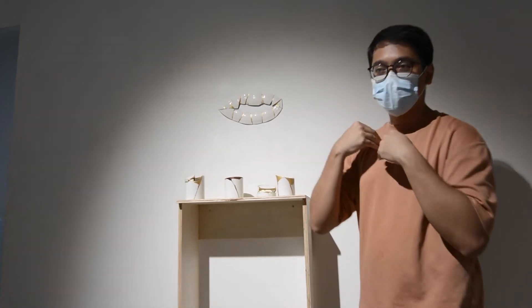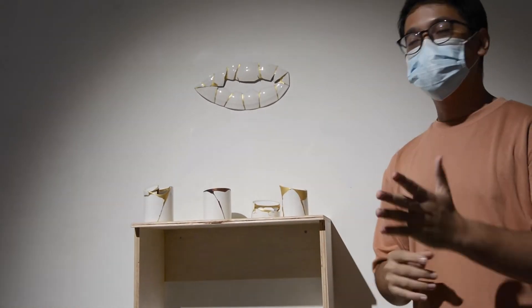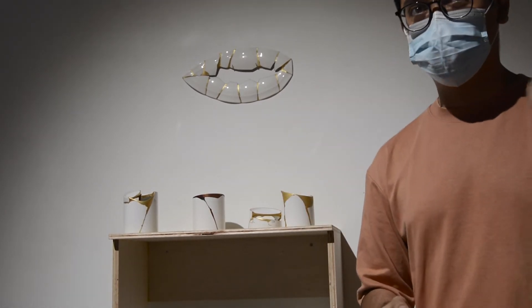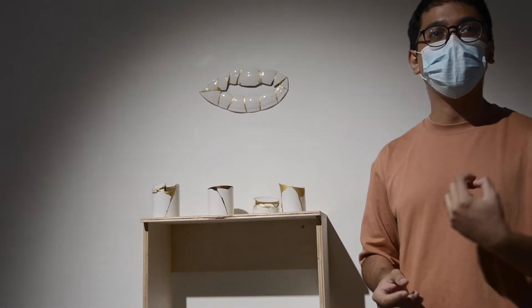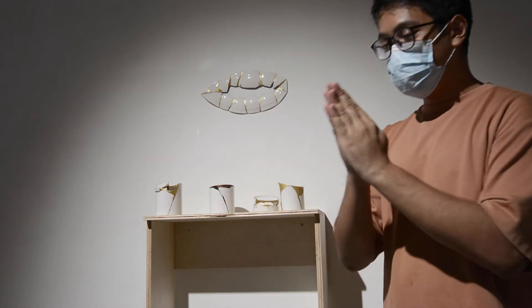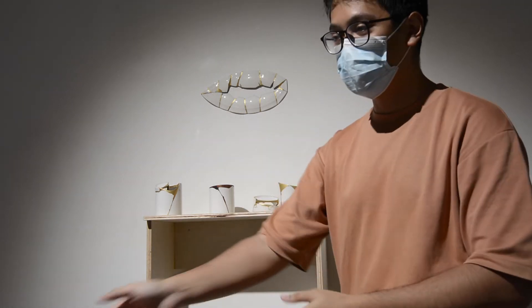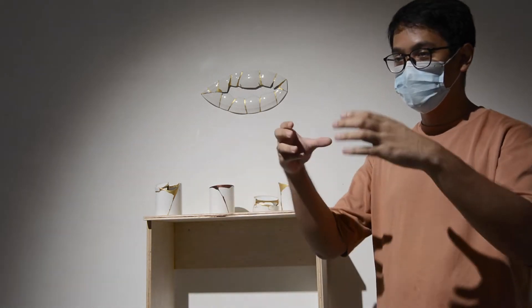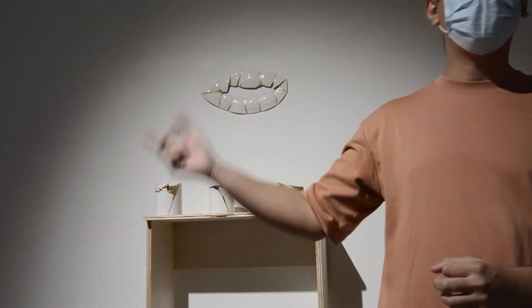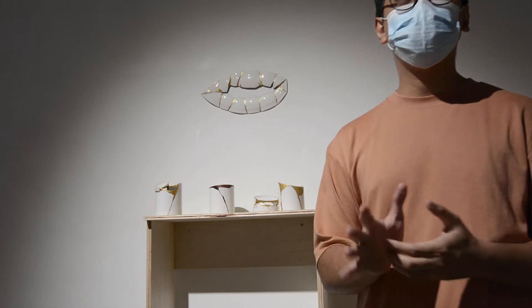The next challenge I set myself was to use urushi. Urushi is a natural resin whose cure time is about two weeks — or one week if you have good weather. So every time I glued pieces together with urushi, I'd put them in a box, move on to the next one, then have to wait two weeks to come back. It was quite a long process.